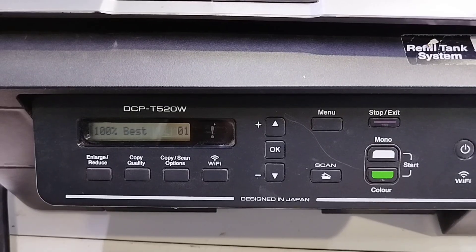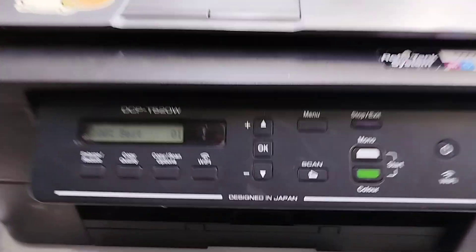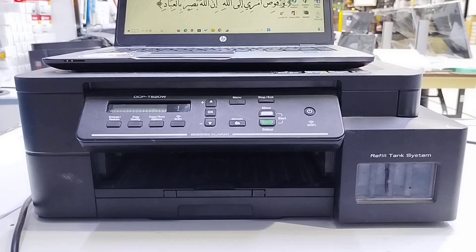Over time, ink can dry inside the print head nozzles. This often happens if the printer hasn't been used for a while. It blocks the ink flow and affects print quality.